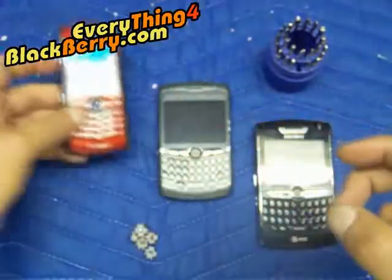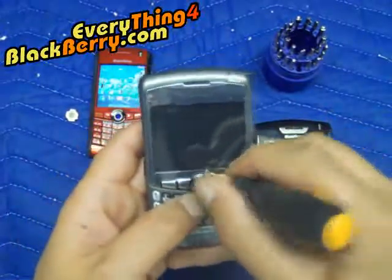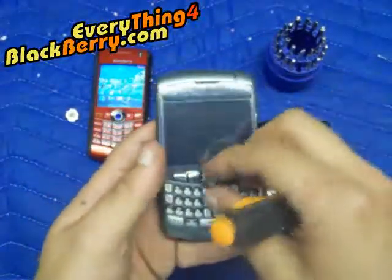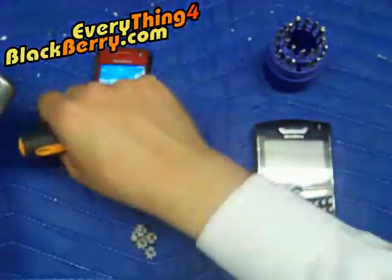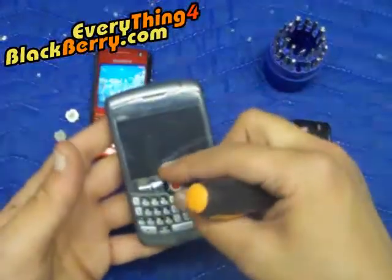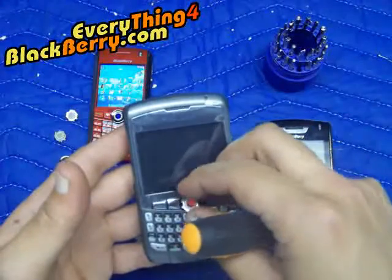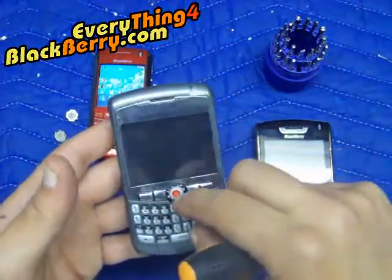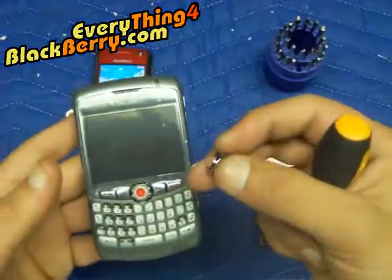That's the 81 done. Now I'll show you for the 83, which is the same thing. And I'll use the red one. Put the ring back.